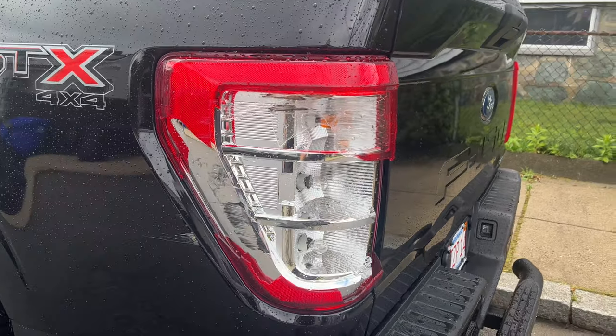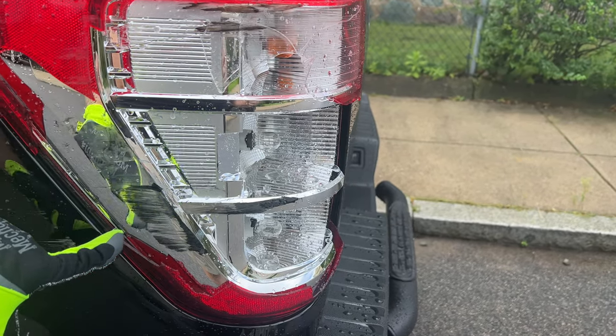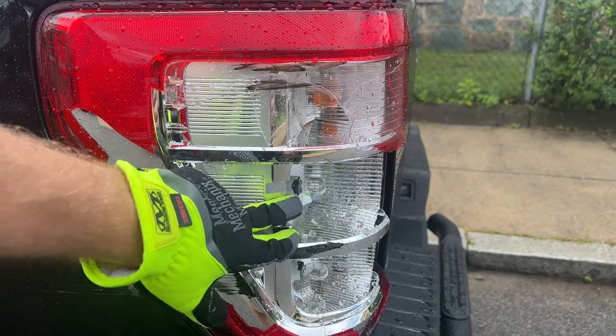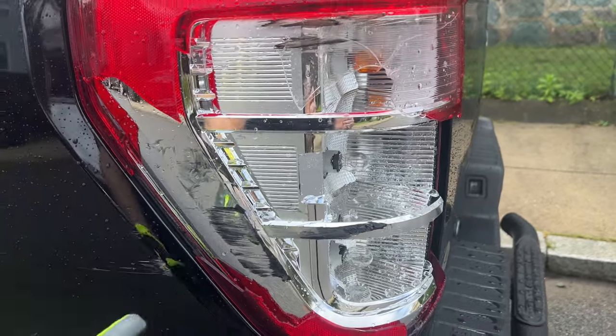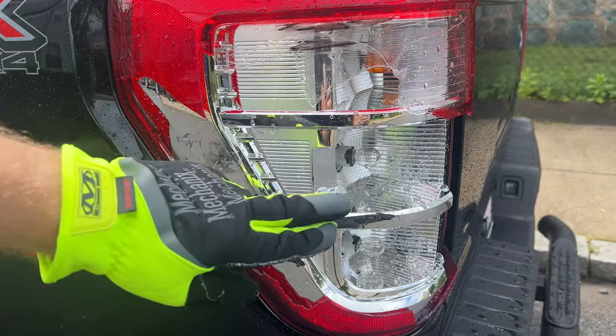Friday morning, the trash truck came around the corner a little too tight, took out the tail light on the F150, put a little dent in the fender and a scratch. That'll have to go to the body shop, but the more important thing is we can't drive with this broken lens. A couple light bulbs are broken too, but we lost the turn signal, the brake light, and the running light, and most of this reflector.